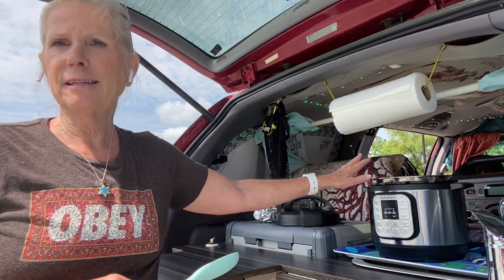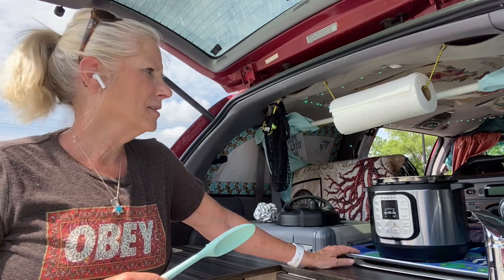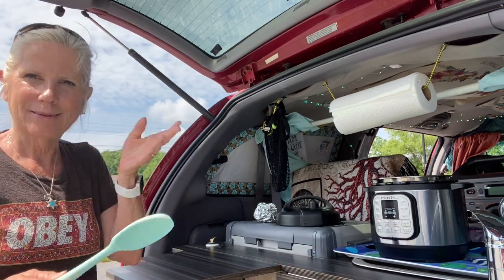It can cook anything. You can saute in it, you can steam in it, you can warm things up in it. It's like having a little microwave in your van. It's a really awesome little product. I use a Jackery 1000 to power it. Right now I'm at 94% on my Jackery 1000 before we start the recipe.